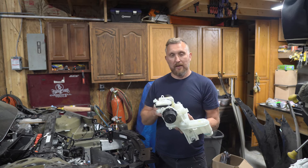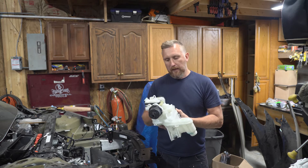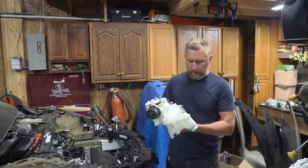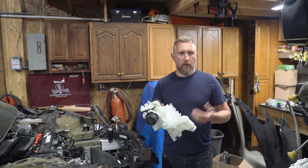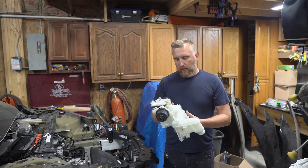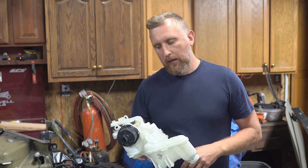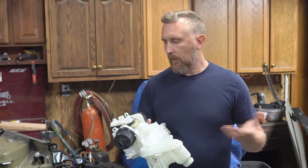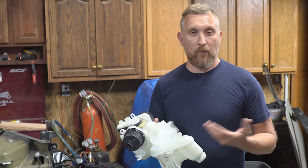I was going to buy it used off eBay or somewhere online. The cheapest one I could find at that time was about $550 for a used one. So I went to the dealer and checked the price — the dealer price was $330, something like that. So obviously I decided to order a new one. They promised it would come in about a week, and of course it didn't — it took about a month to arrive, but I'm okay with that.